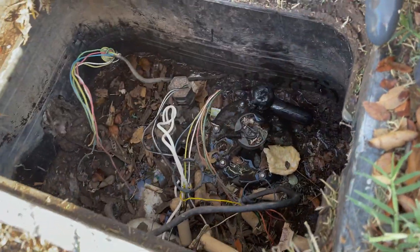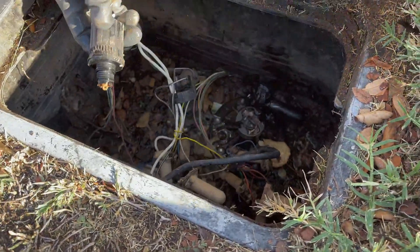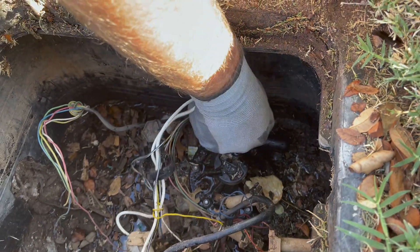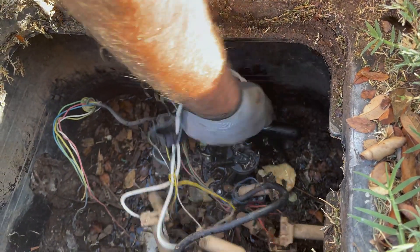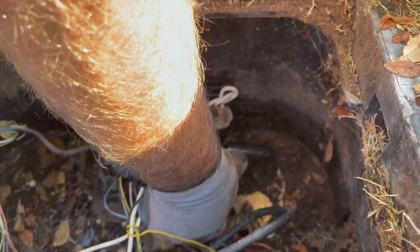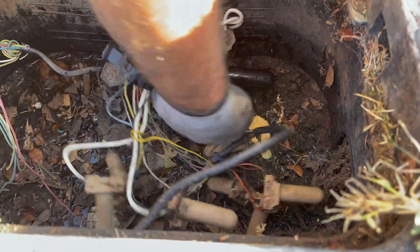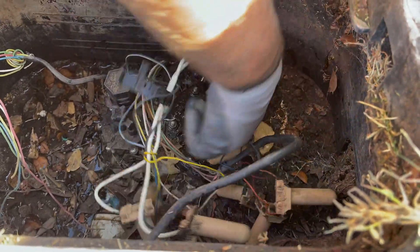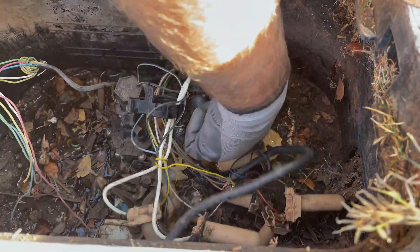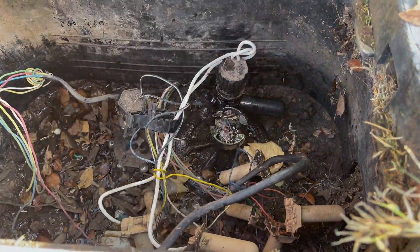Now you can adjust those — take that cap off and adjust them if you need to adjust the pressure. Now put your solenoid back in, and then make sure you open up your flow control so you've got your water back on. Usually what I do is come all the way open to where it stops, then come off that top about one or two turns, and you're good.